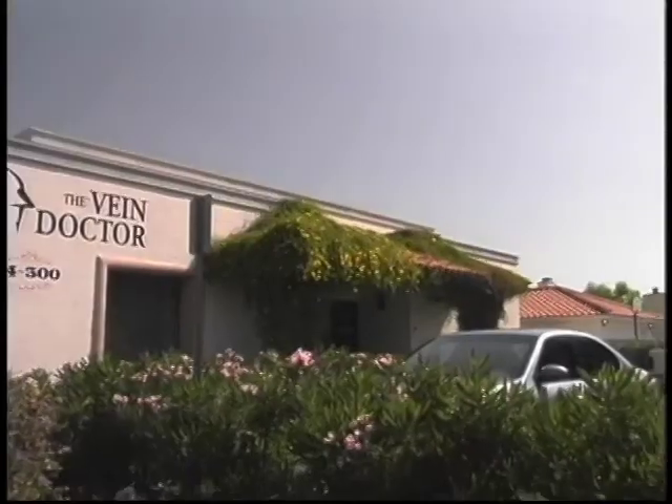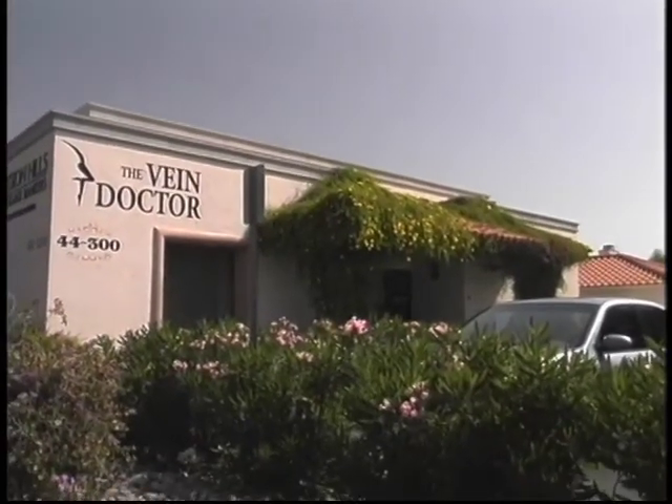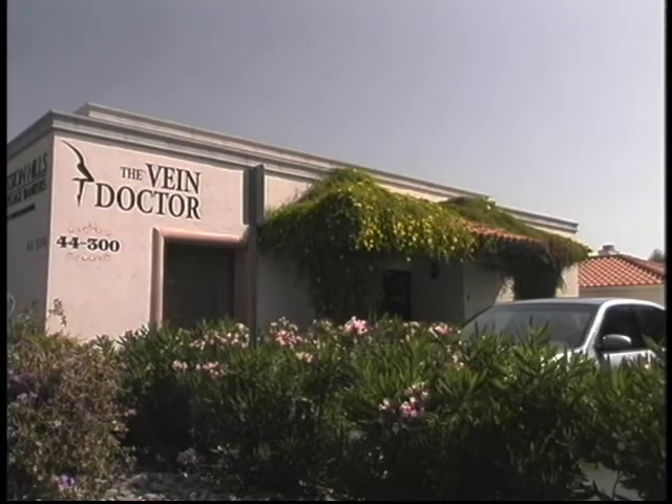For a cosmetic procedure, this is one of the least expensive procedures you can ever find. I've always prided myself on never allowing price to get in the way of treating a patient. Individual circumstances vary and we discuss price fully before treatment, and patients find it very acceptable. My vein service stands alone — it's the only thing I do, and I've been doing only veins for over 10 years.